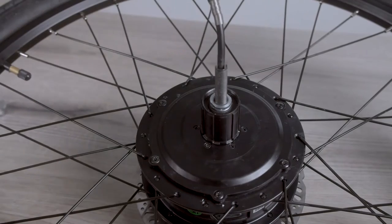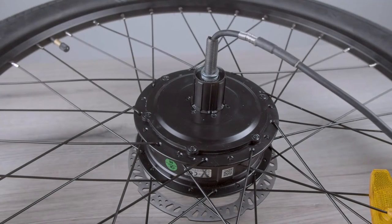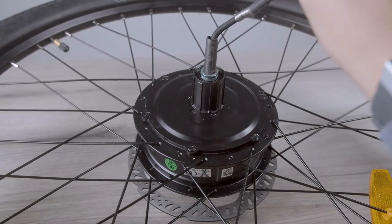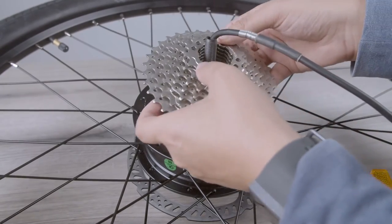Reattach the pedal. Then take the cassette and reinstall it. Note that there is one smaller groove that will line up so you can fit it on perfectly.